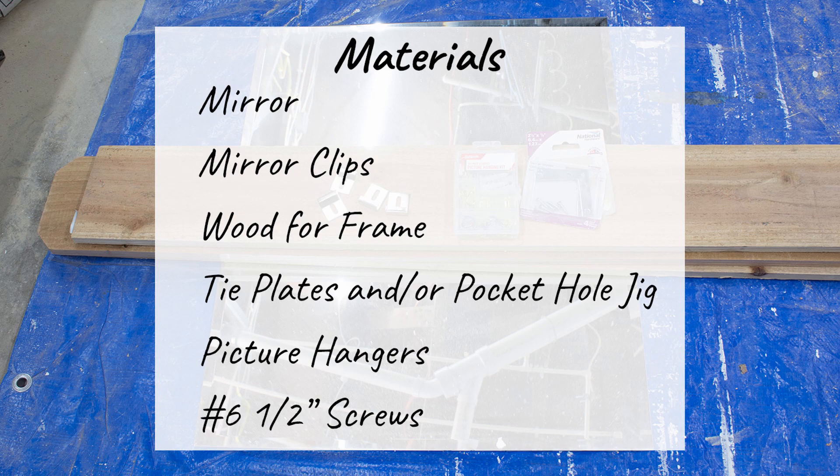Finally, you'll need something to hold the frame together. I used pocket holes and screws, but if you don't have a pocket hole jig, tie plates work too, and they're super easy to use.